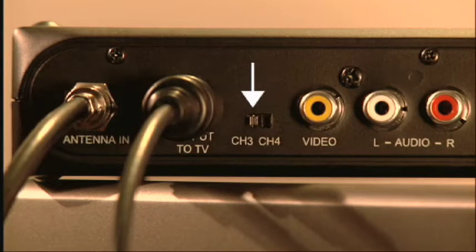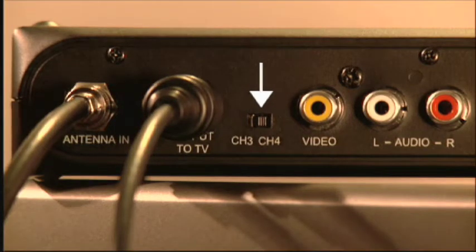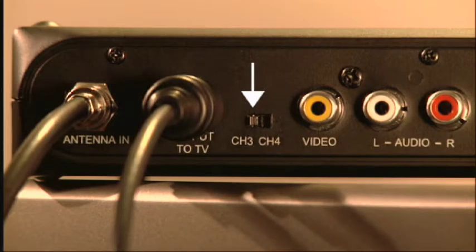Slide the Channel 3 / Channel 4 selector on the back of the box to the channel that is not in use in your area, just like you do with a VCR.